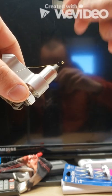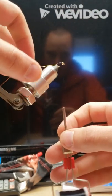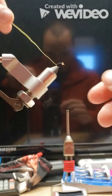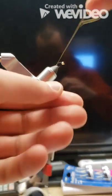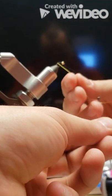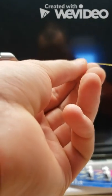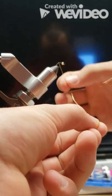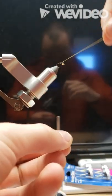Once we feel like we have a pretty good body built up, we'll take a few more wraps to really secure it down. Then we'll take our gold wire and start taking an open spiral wrap. The key is to try to keep these wraps as even as possible going up the body. I don't think the trout care that much, but I think they look a lot nicer.